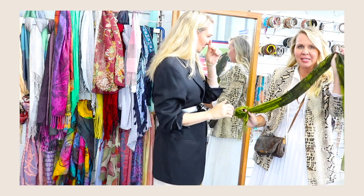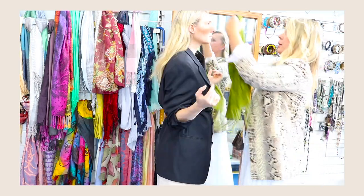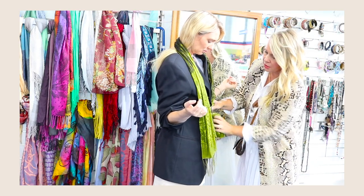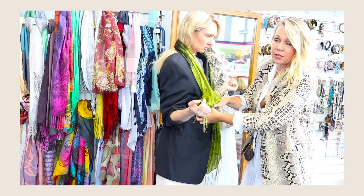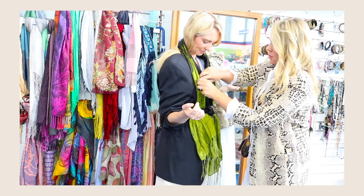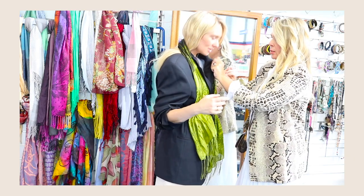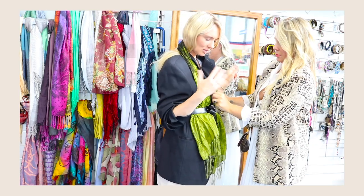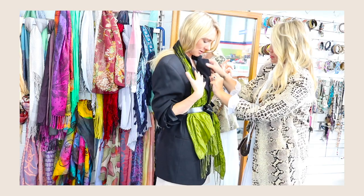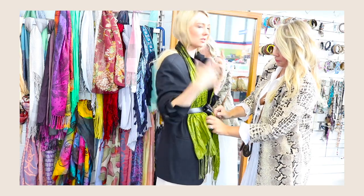So my next trick is with scarves. There are so many different ways you can wear this. The first thing I would do is to simply drape it over the shoulder and tuck it under the belt — this is very Burberry, they do this a lot in their collections. And then it just gives the blazer a little bit of something extra.